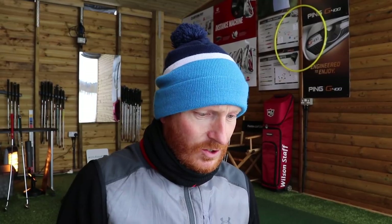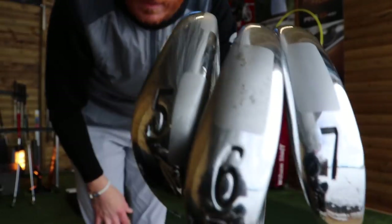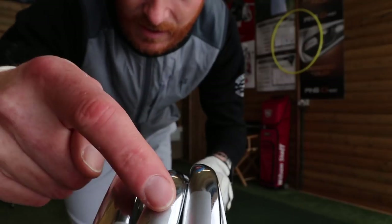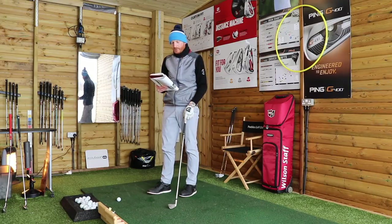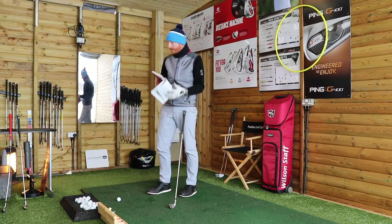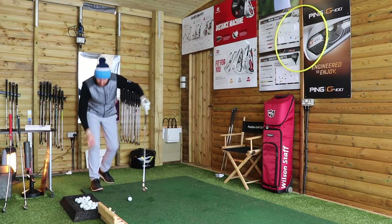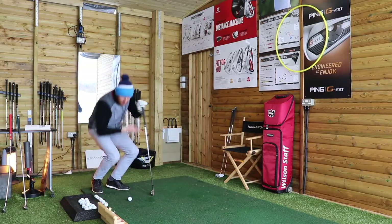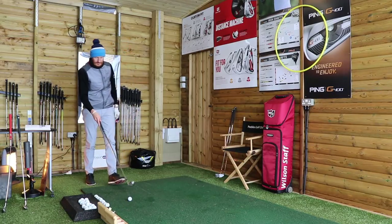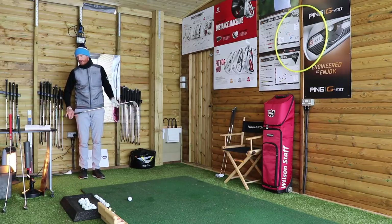This is how we learn stack and tilt. In order to do this, I need to grab a middle club — a mid club, according to the book. Out of these three, that's the middle one, so I have my mid-iron. It says: with a middle club, hit 10 shots focusing on keeping the weight on the front foot. So I have to hit 10 balls — let me get a target in place here. 10 balls focusing on keeping the weight on the front foot.